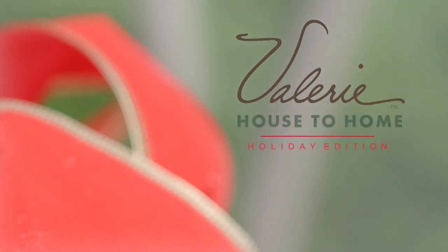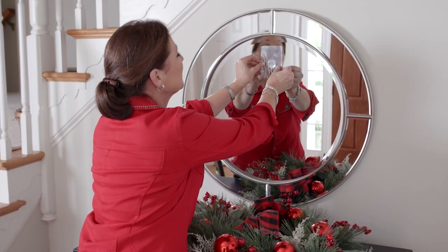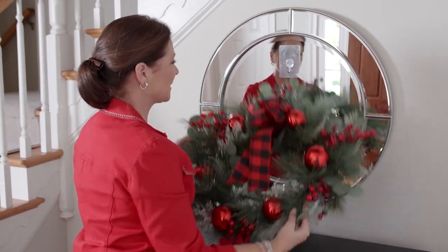We're here in the entryway. We're going to dress it for the holidays in Vintage Farmhouse. To hang our wreath, we're using one of our magic glass wreath hangers. It will hold our wreath securely all season long.